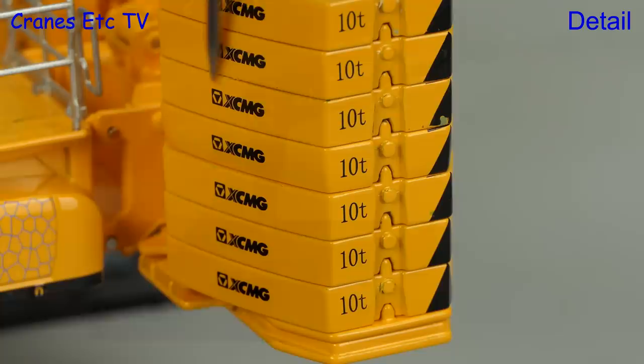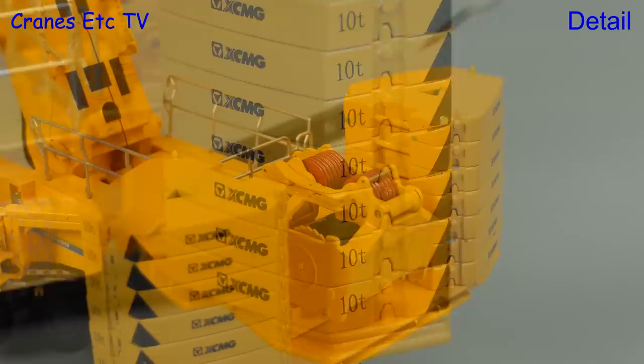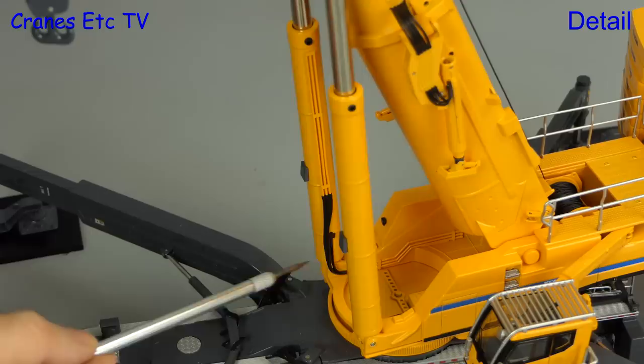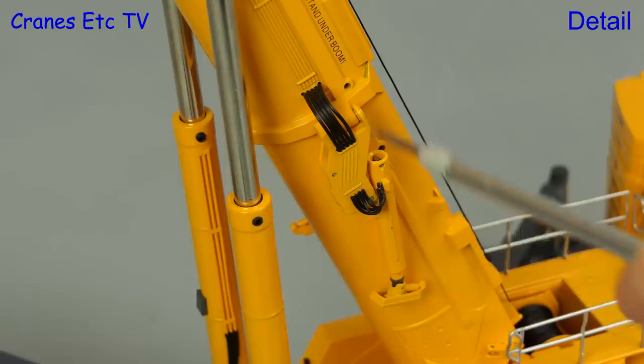The counterweights are made up of separate slabs and are all highlighted with graphics. An optional luffing winch can be installed — it has rope on the drum but the pulleys are not reaved up. The main boom rams are of heavy metal construction and hydraulic hoses and pipes add to the detailing. Hydraulic hoses also run to the support legs on the boom.